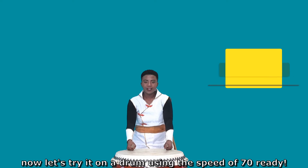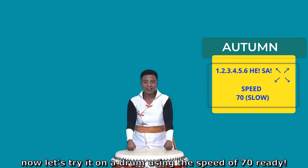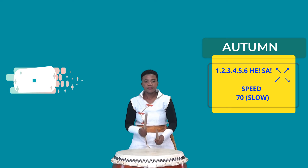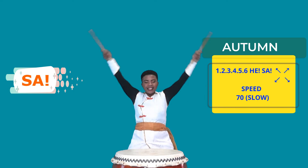Now let's try it on a drum using the speed of 70. Ready? 5, 6, 7, 8. And stop.